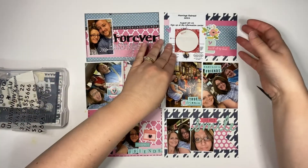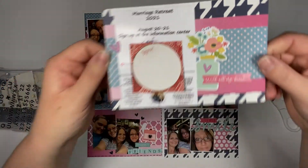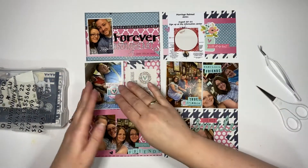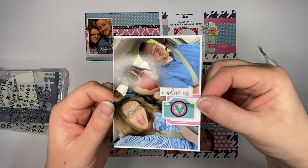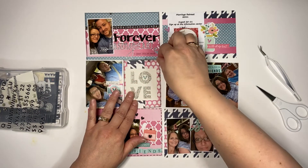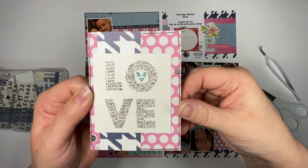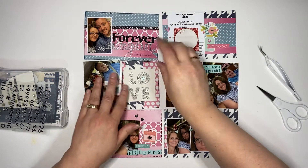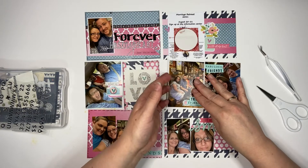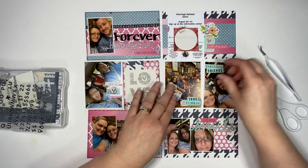Thank you for coming by and watching. I hope that it has encouraged you to get crafty. Here is an up-close look of all the different cards. Definitely let me know in the comments below if you subscribe to a monthly kit or if you prefer one company over another and why — I would love to hear your feedback on that. I appreciate you coming by and watching, and I hope that you'll consider liking and subscribing. I hope you guys have a great rest of your week.